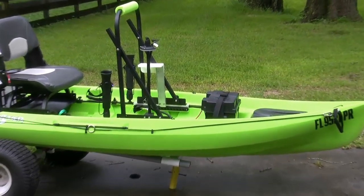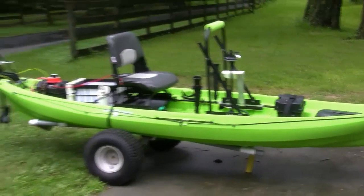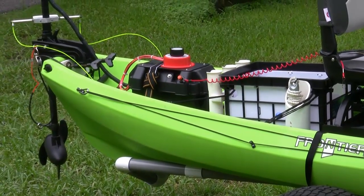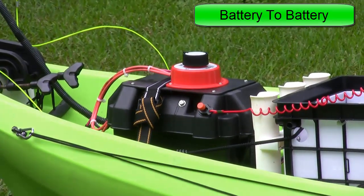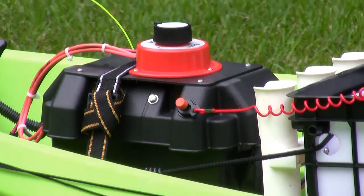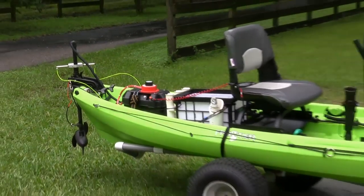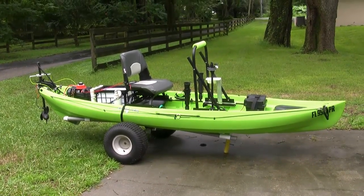To recap: the battery up front is a Group 24 deep cycle battery, Interstate. The battery at the back is a 35 amp hour AGM battery. I have a battery selector switch wired in so I can switch from battery to battery or turn both of them off. I also have a kill switch with an associated lanyard that attaches to your personal flotation device. This is my new canoe, Frontier 12. Thanks for listening.